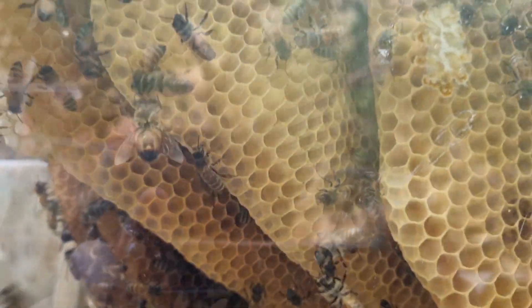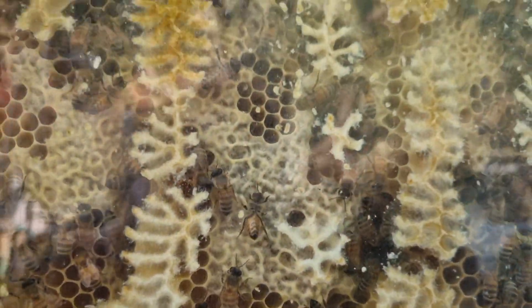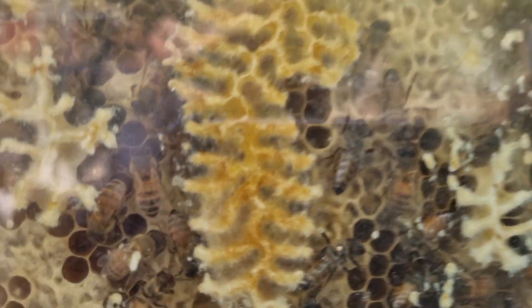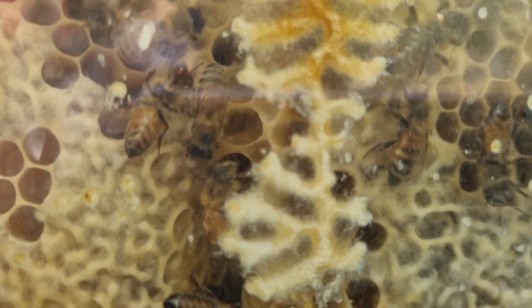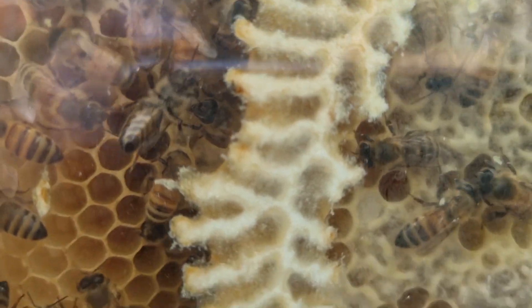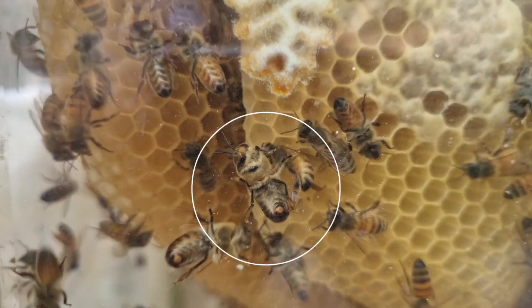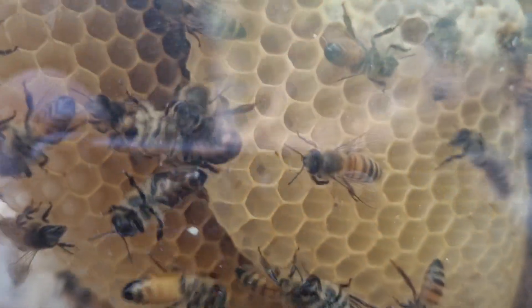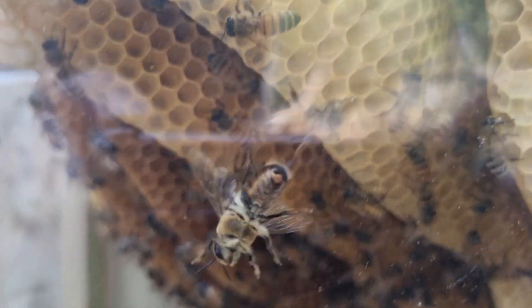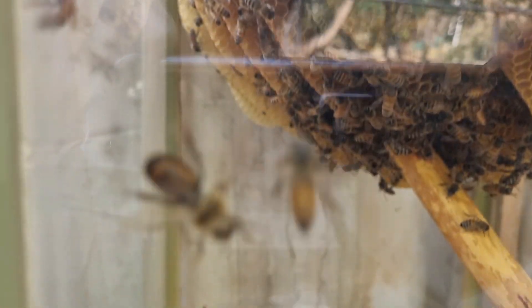여기 수펄이 가운데 정도 있었는데, 이 수펄들은 지금 이 시기에 전혀 필요없는 골칫덩어리입니다. 꿀만 축내고요. 지금 보시면 일벌이 수펄을 땅으로 떨어뜨리면서 바깥으로 내쫓고 있는 모습 같습니다.